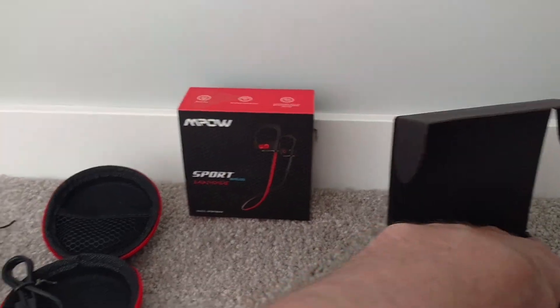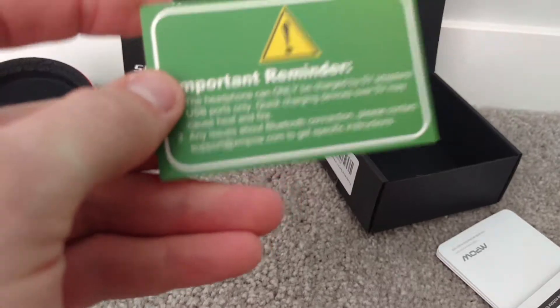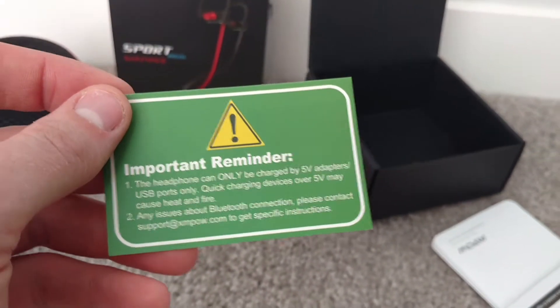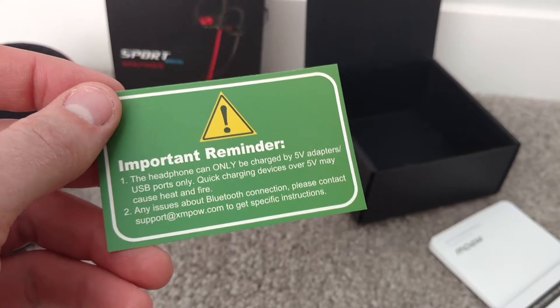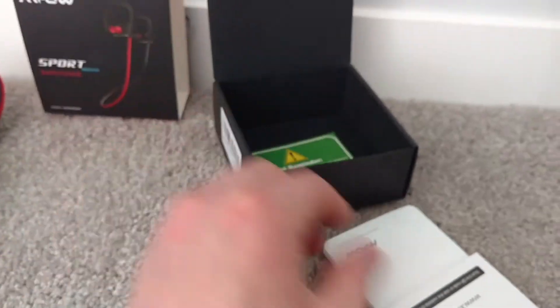Important reminder: headphones should only be charged with 5-volt adapters. Quick-charging devices over 5 volts may cause heat and fire.